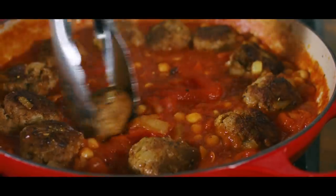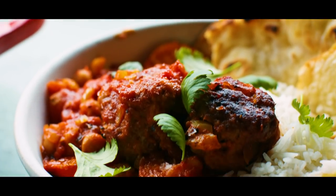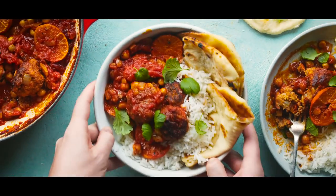Our meatballs are going to go back in, we're going to simmer it down, and we're going to be left with the most glorious meatballs that can be served with rice, couscous, or just as it is.